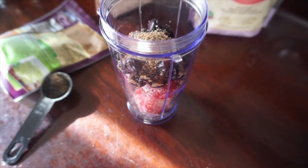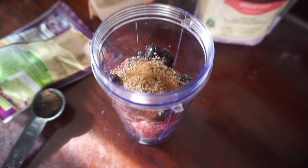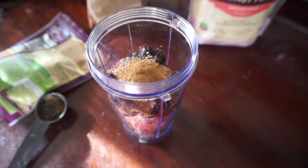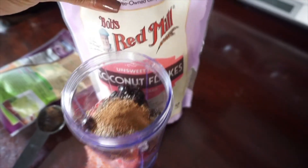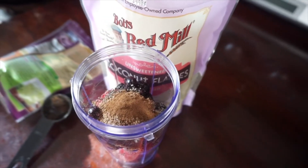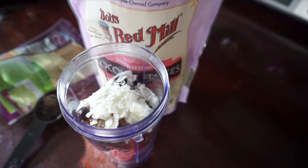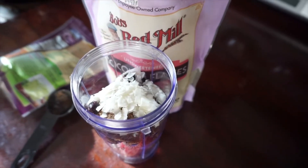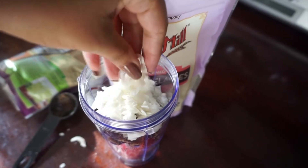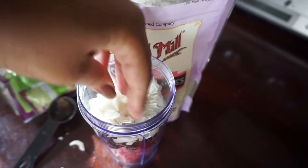I'm left-handed so bear with me. Then go in with your coconut flakes. I love coconut — the coconut flakes give it that crunch and it's pretty yummy. If you like coconut you can go a little ham on it.